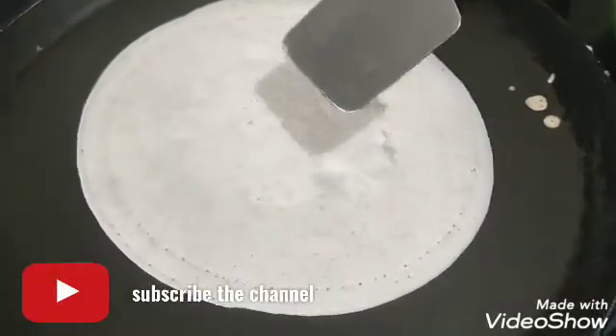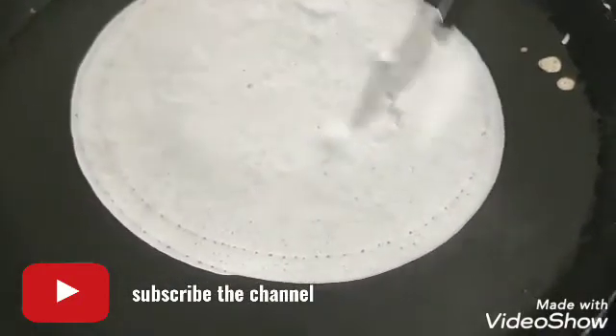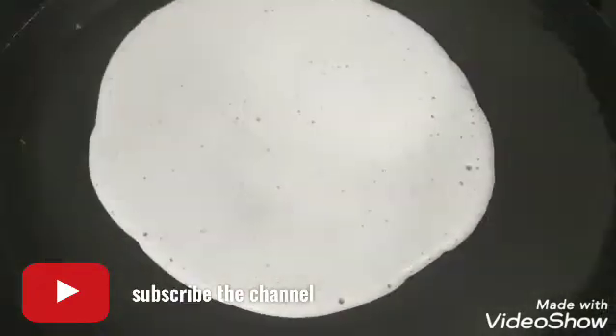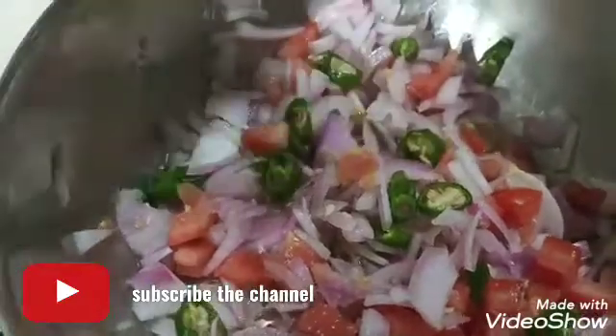This is a baking powder and baking soda. Thank you for making some of this — it is smooth. Now add baking soda. I will mix the dough with a small dough.